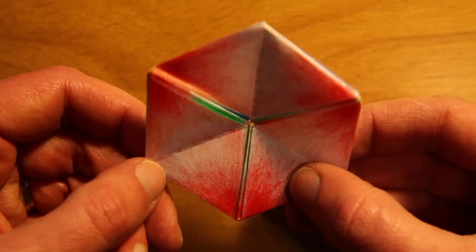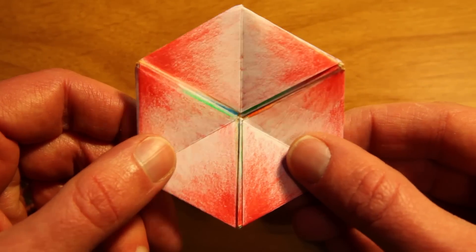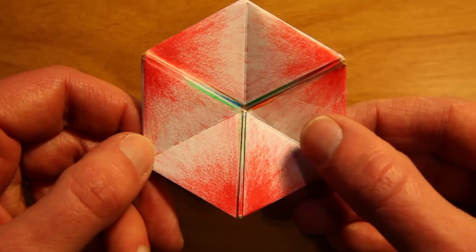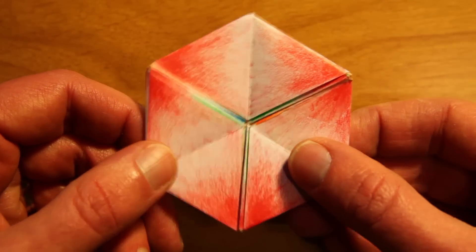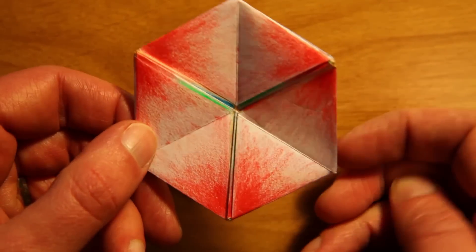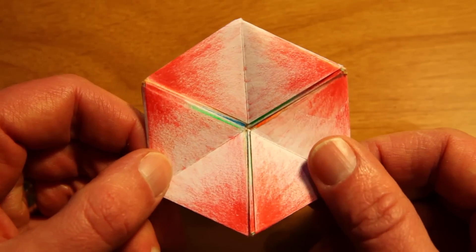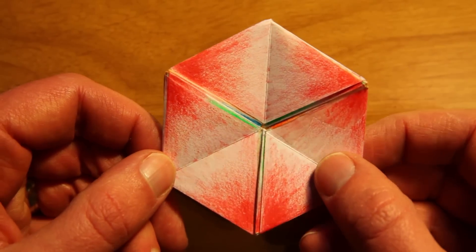I spent a lot of time making this dodeca-hexaflexagon, so I thought I would make a little video of a walkthrough of all 12 sides. There are actually 12 sides to this dodeca-hexaflexagon, and there are 21 different states. So it actually takes 30 folds to get through the whole thing.